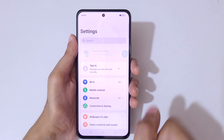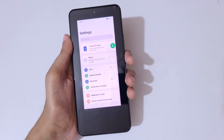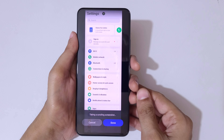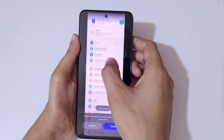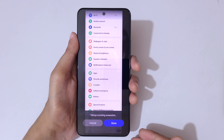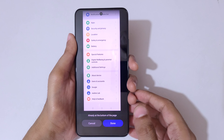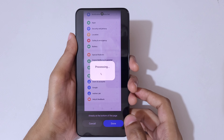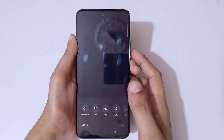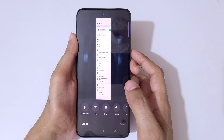If you want to take a long screenshot, the first method is to touch and hold your three fingers, then swipe to the bottom edge. It will auto-scroll — swipe up or down to adjust the length. Once it reaches the bottom of the page, tap on done. Here you can see the longer screenshot taken with the Realme Narzo 75G smartphone.